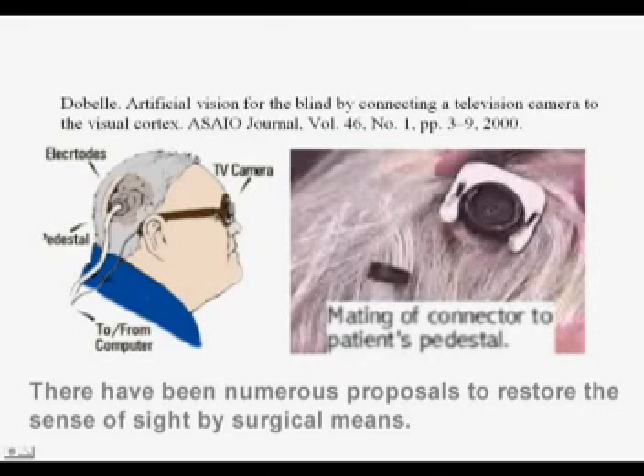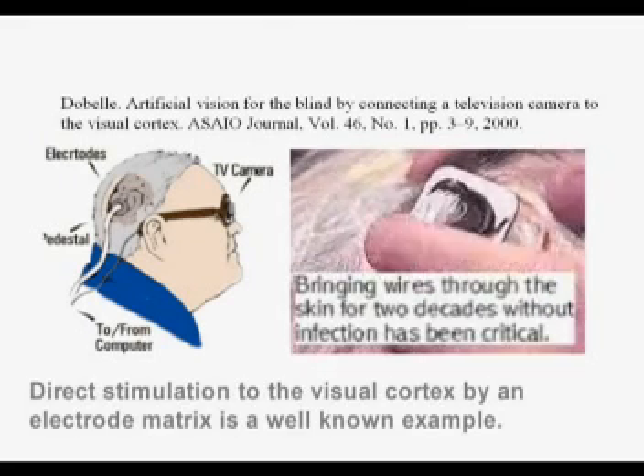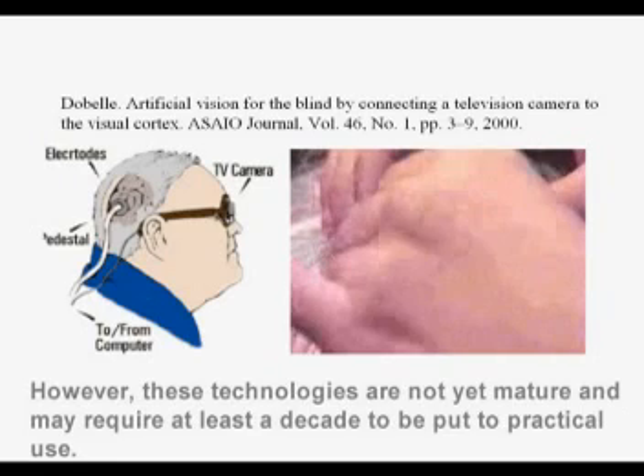There have been numerous proposals to restore the sense of sight by surgical means. Direct stimulation to the visual cortex by an electrode matrix is a well-known example. However, these technologies are not yet mature and may require at least a decade to be put to practical use.